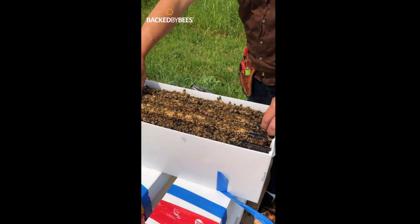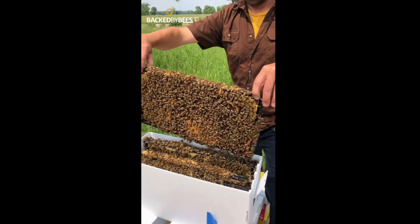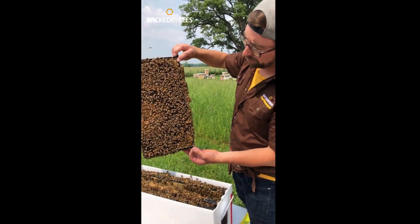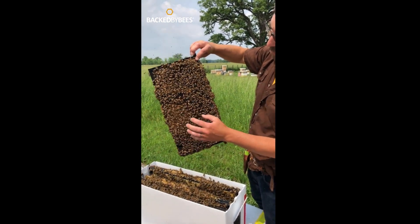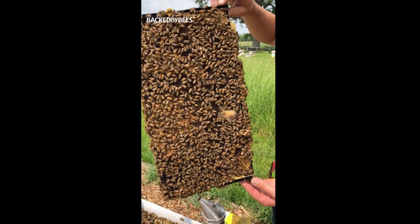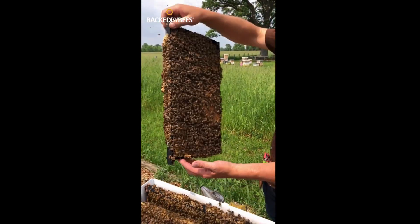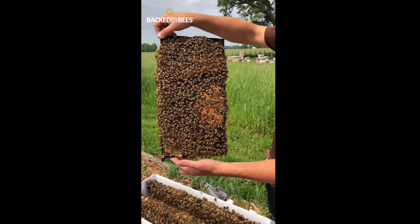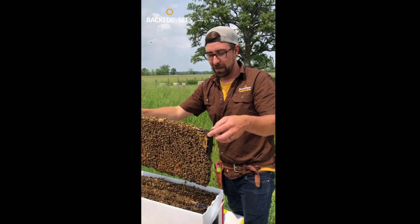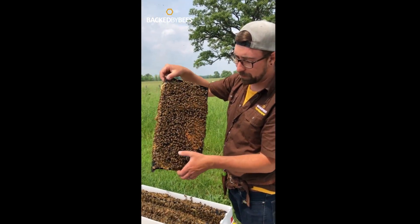Moving to the next frame — another fantastic brood frame. Same sort of thing: capped brood along the outside, uncapped brood throughout the middle. Like anything in beekeeping, you don't get full frames of just one style most of the time — a lot of times it's a blend. So combining those two frames, you pretty much end up with one full frame of uncapped and one full frame of capped brood.